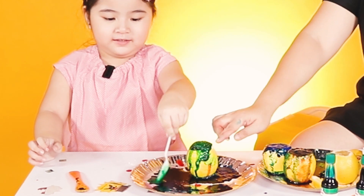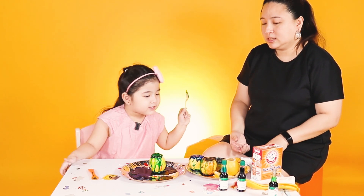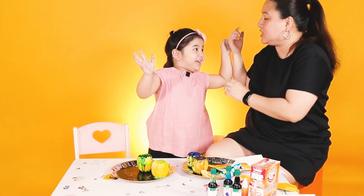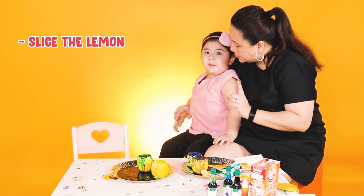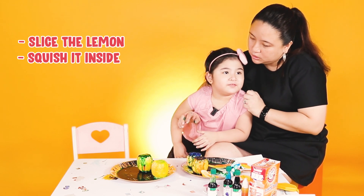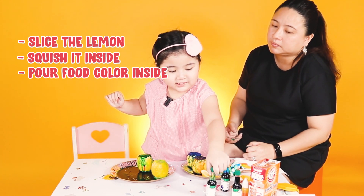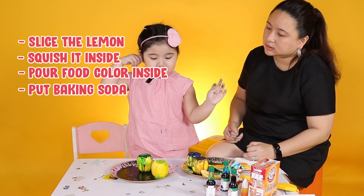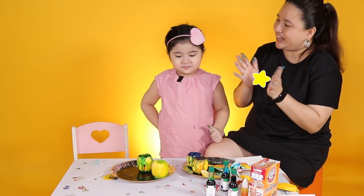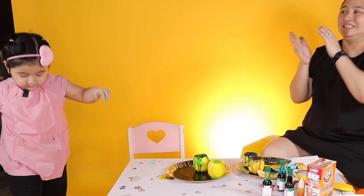Wow! What color is this? That's green! And this one? Blue! What about this one? Red and blue! So how do you make a lemon volcano? Teach me! First you have to slice the lemon. And then second? You have to squish it inside! You put many colors — blue, red — and you put baking soda and it'll make bubbles! Oh, very cool! Take a bath! Oh my god! Bye everyone! Bye bye Kymera! Bye!